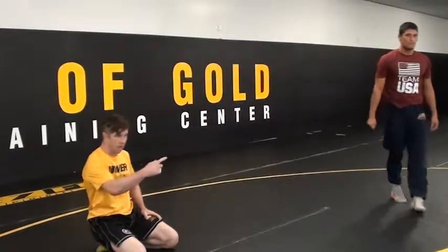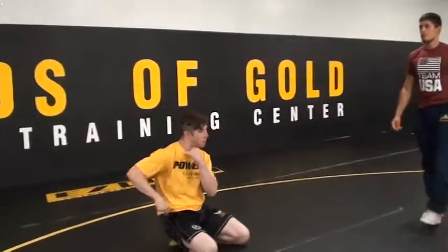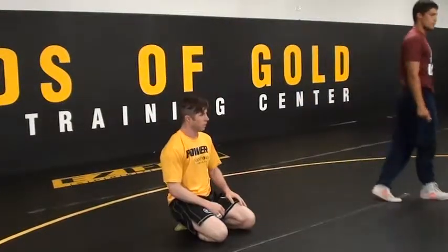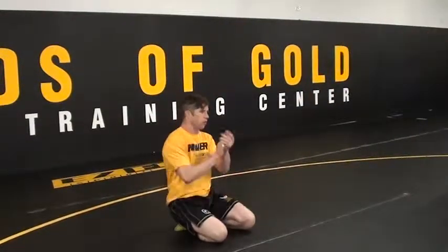Keep your hips tight. Make him move around. As soon as he moves around, back step, get your hips through. Slice. All right, let's do it. Touches — one, two.